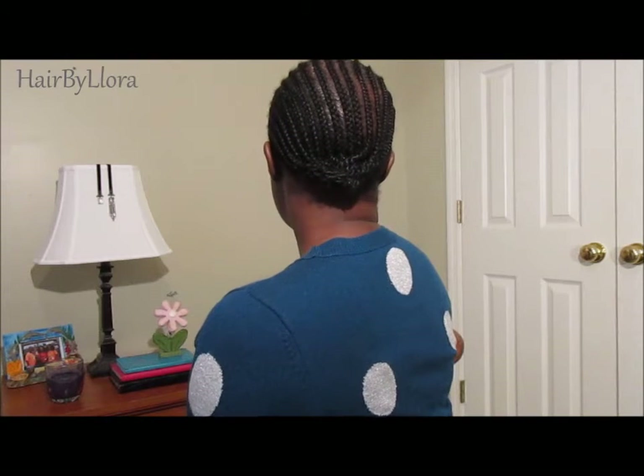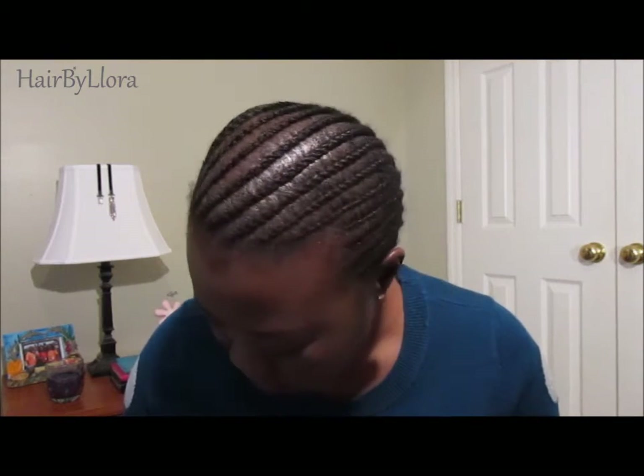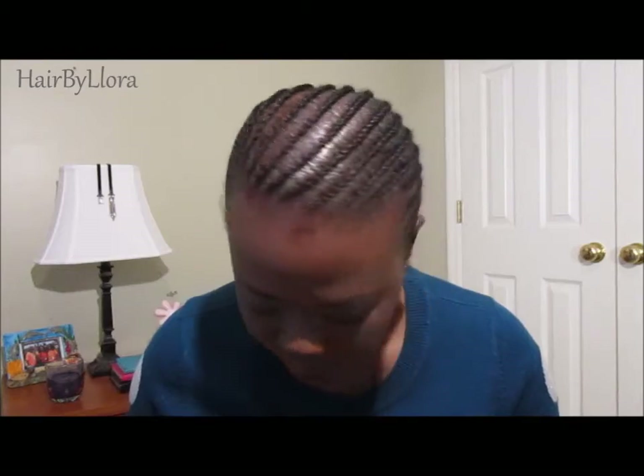This is my braid pattern. It's just cornrows going straight to the back. And this is the front. This is what the Jamaican braid hair looks like.